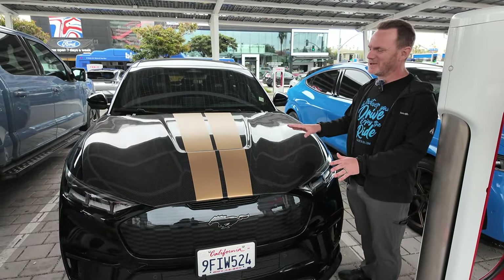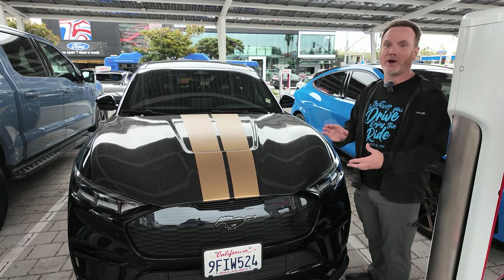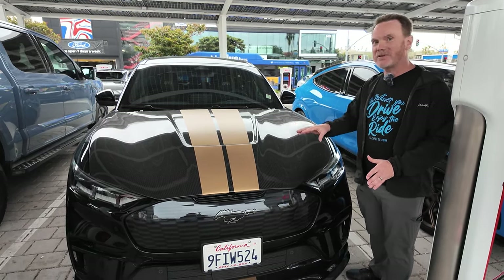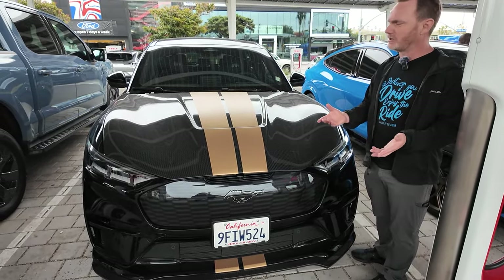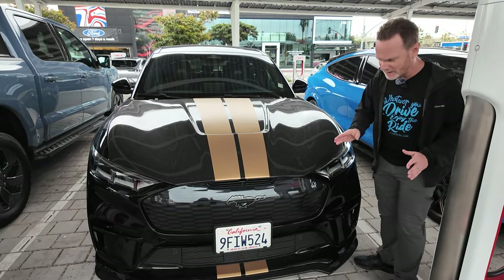If you haven't seen this, it's really slick. You can get these rented from Hertz, and that's the only way you can get them here in the U.S. It's black with the gold trim. From what I understand, there's no suspension changes and no powertrain changes. It's really just an appearance package, but let's go through all of the appearance stuff.